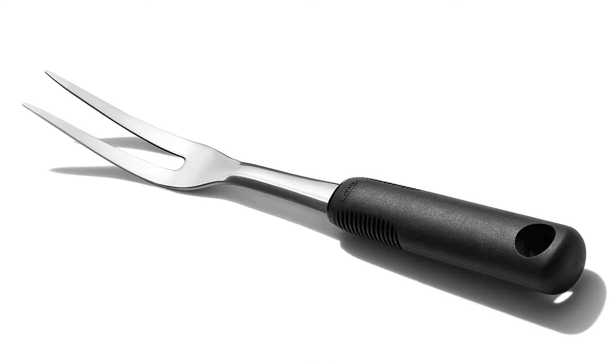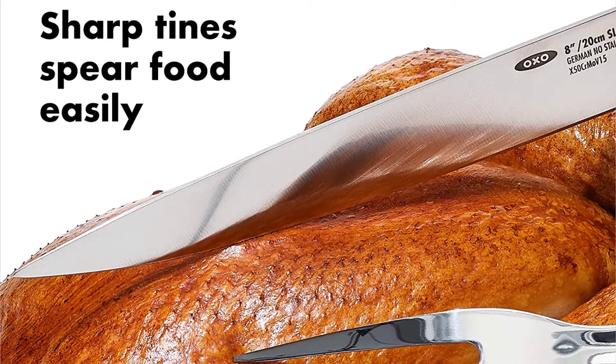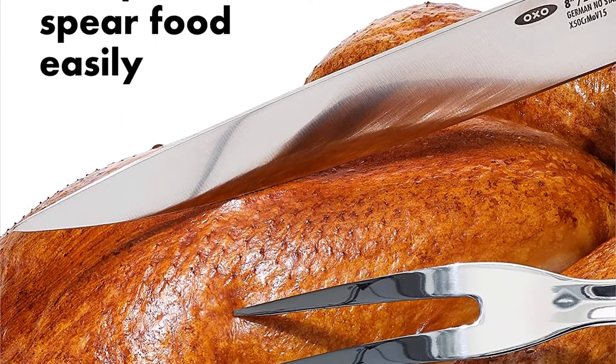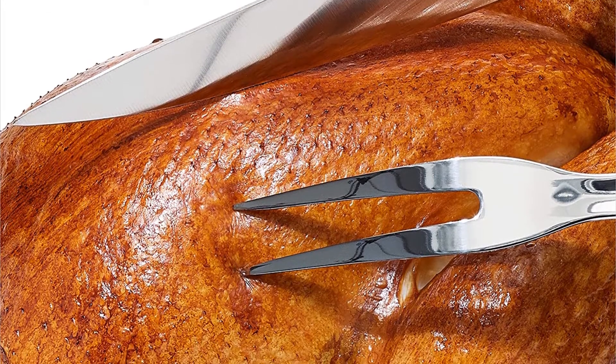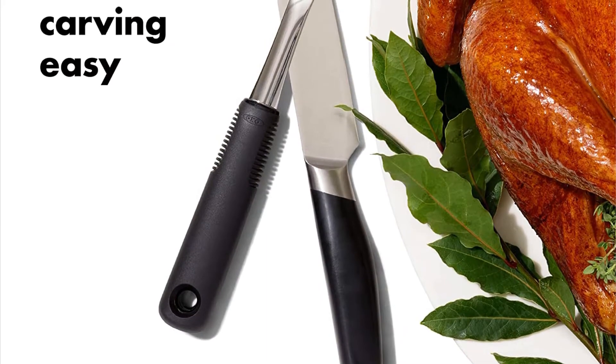The stainless steel fork is perfect for steadying a roast during slicing or for lifting and flipping while cooking in a frying pan. The soft, non-slip handle cushions your hand during use, and the polished stainless steel is both sleek and durable.